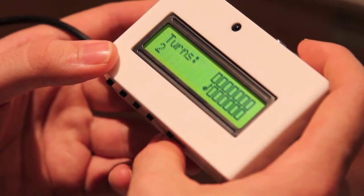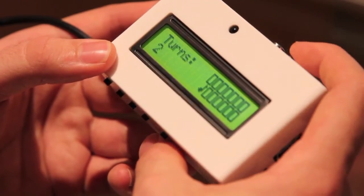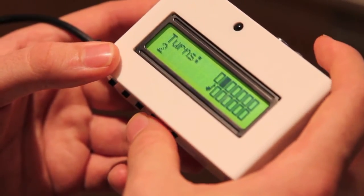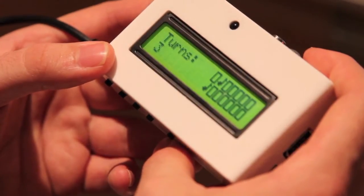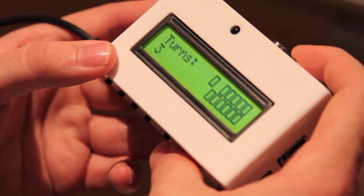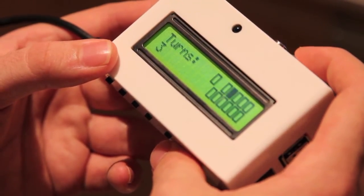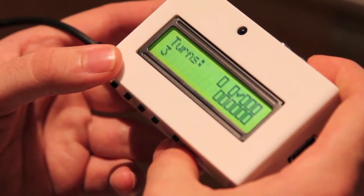Now we've got a musical note, and we had a musical note before — trying to remember, I think it was this one. So we've got a match and they disappear, and then we can continue on. It skips over the place where the pair was, and you just keep on doing that until you've matched all the pairs.